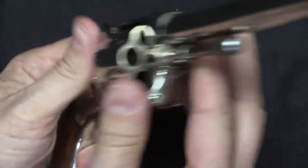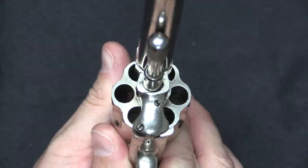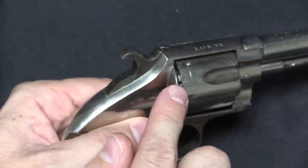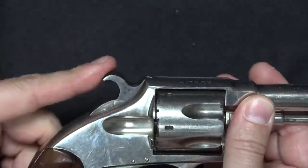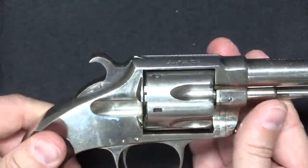There we go. Looking at the front of the gun, we are directly in between two of the cylinders, and the hammer is sitting down in one of those little notches. So the cylinder can't rotate, and if you accidentally drop the gun or otherwise strike the hammer, it can't detonate a cartridge, because it's not sitting on a live cartridge.